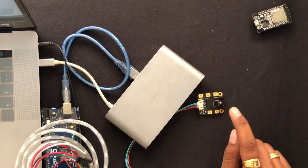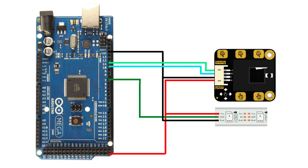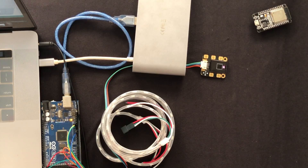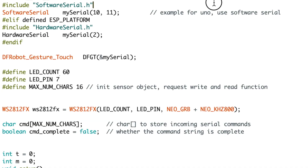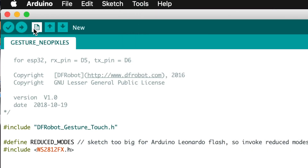Moving on to the last part of this video — the demo project I created using this sensor. I'm using NeoPixel LED strips along with this 3D gesture sensor. I'll be changing the animations by gesture and changing the brightness of the LEDs with other gestures. The connections of the NeoPixel strip and Arduino board are shown here. The code I prepared is already open, and the NeoPixel strip is attached to pin 7 of the Arduino board.